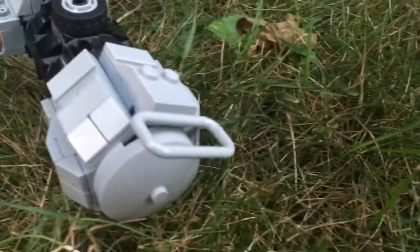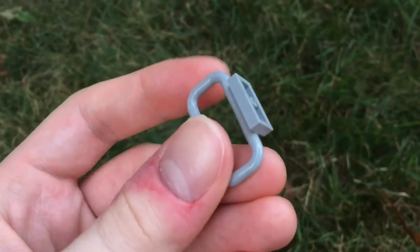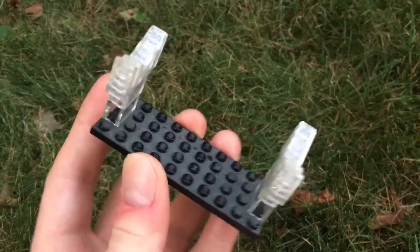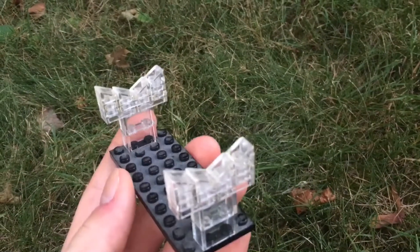I even added a d-ring on the bottom here, which I made using one of these railing pieces. There's also the stand I made so I could display the lightsaber on my desk, and I made it using just some transparent bricks and a plate.